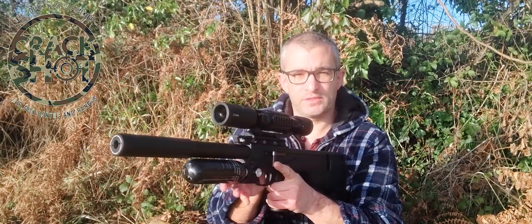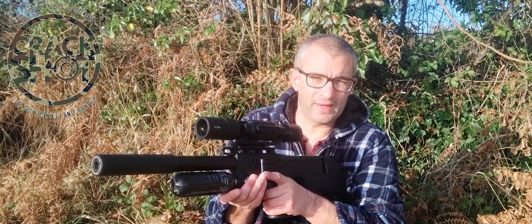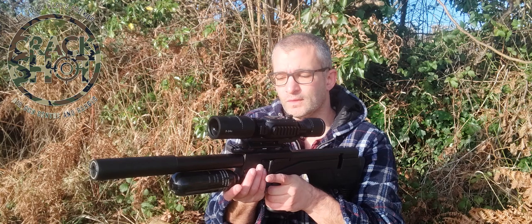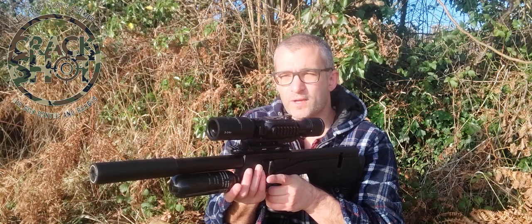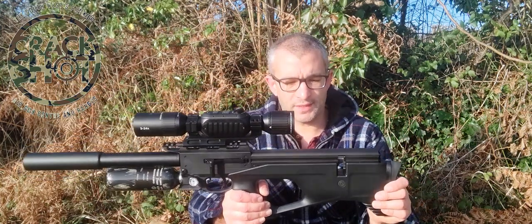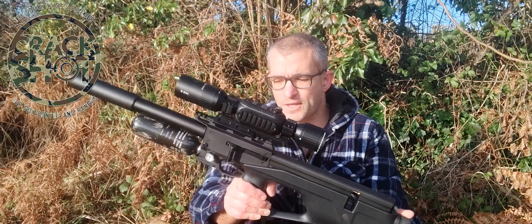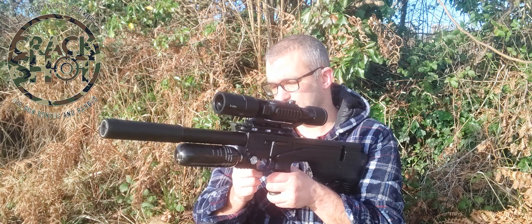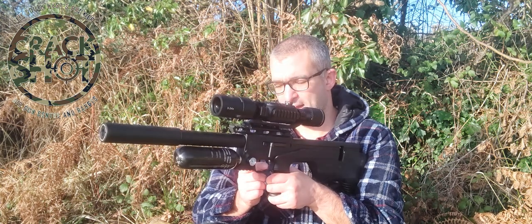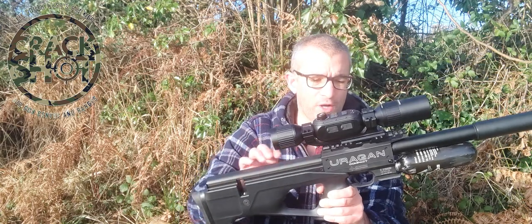The gun is designed so that it's symmetrical from either side in terms of cheek placement, and the cocking arm can be swapped from left to right, which is fantastic. I've kept it on the left-hand side for this video. The gun also comes with a soft carry case, a pen for indicating your groupings, and a key ring. The safety switch is just before the trigger — flip it forwards to fire, pull it back to lock.